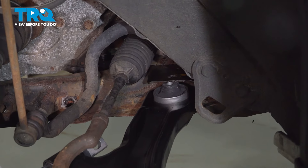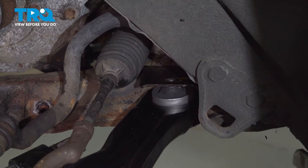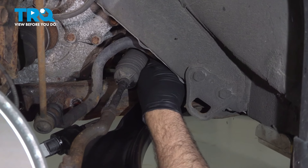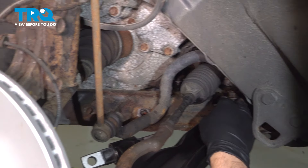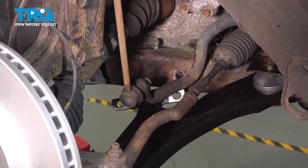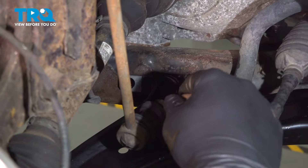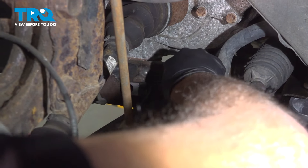Line up the back portion of the new control arm and work it into place. Go ahead and line up that bolt and feed it through, just getting the nut started a few threads. At this point, swing that around, pull on the knuckle, and push the arm up and over. Once the control arm is in position, line up the front bolts and get those started a few threads.